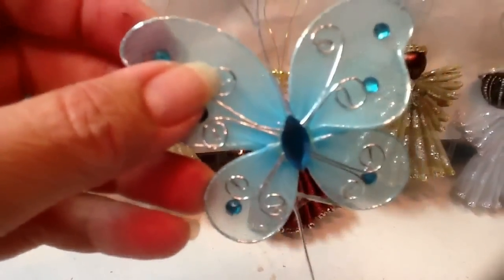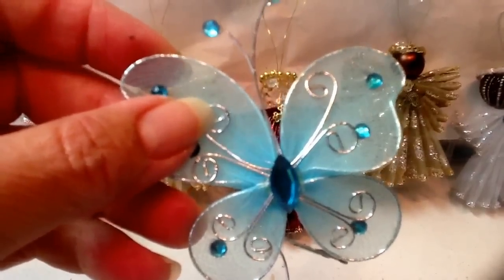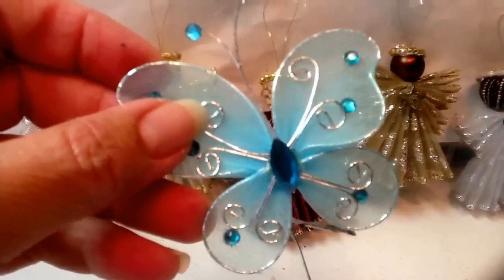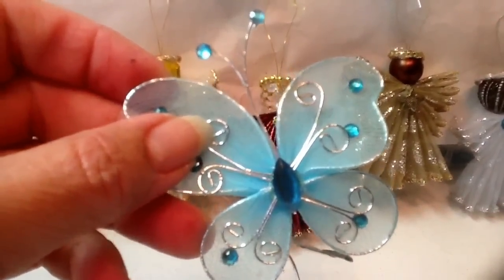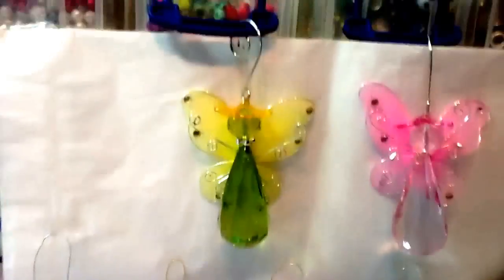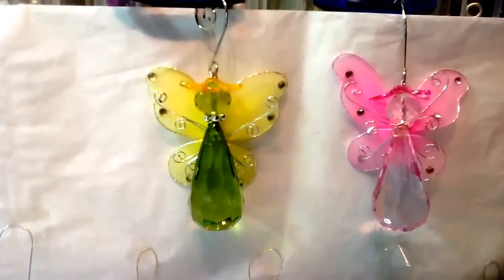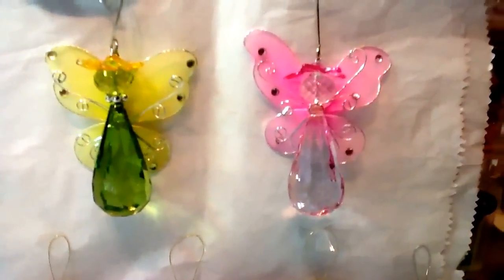And then I got these from the dollar store, I think — it's from my stash, I've had them for quite a while. They were a pack of three, and this is what I have left: one blue, one yellow, and one pink. I combined those two things and made these cute little angels with a little flower cap.